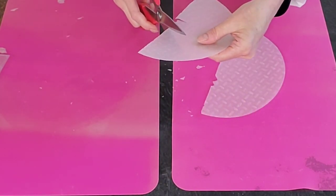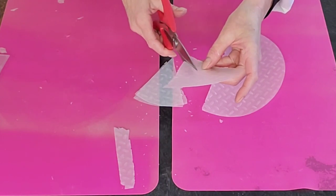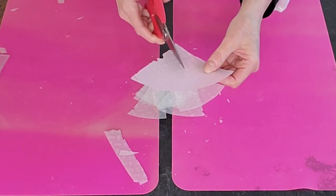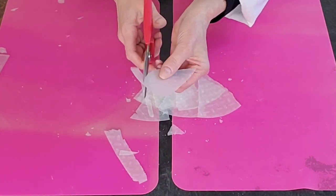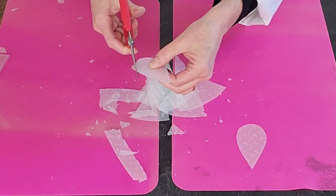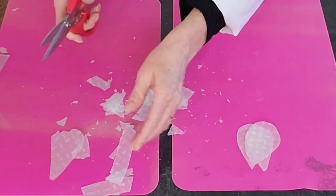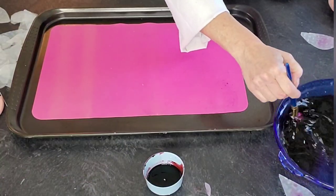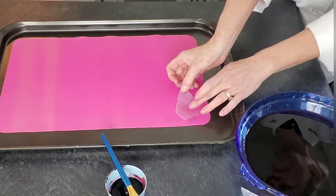Preheat your oven on its lowest setting — for me it is 170 degrees, though up to 200 degrees would be fine too if that's as low as your oven gets. We're taking this rice paper, which you can get at most grocery stores or order on Amazon — I'll put a link in the description. I cut this round piece of rice paper into little triangular shapes, and out of those triangular shapes I am cutting the petals. You're going to have a little fallout with this because these can tend to be a little dry before they are dipped — don't worry about it, it will be just fine.